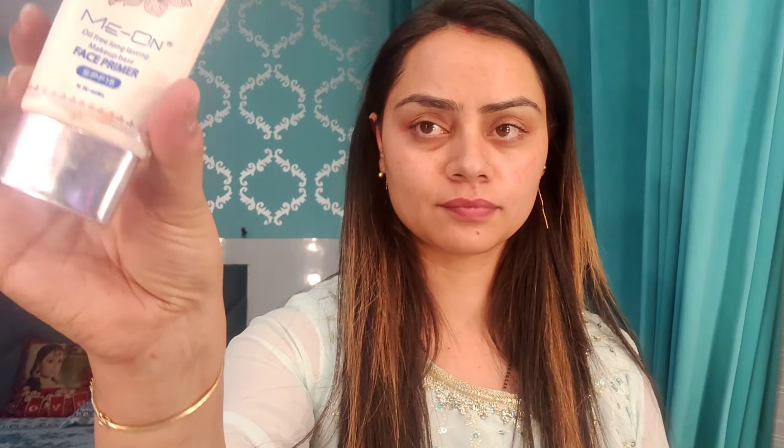First of all, I started with a bare face and I used cleansing, toning, and moisturizer. I am using Ponds — it is a very good moisturizer and one of my favorites. I am using Mion primer. I am using a lot of primer, but today I thought I'll do full makeup so let's prime our face. I put a little primer on.